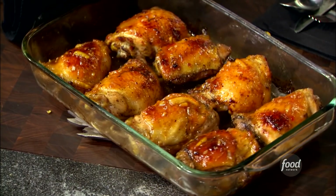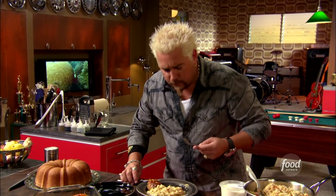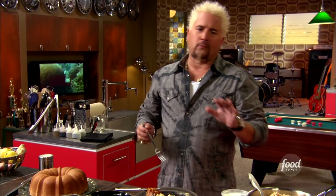Tell me that doesn't look great. This one right here, I think, has my name on it. Chicken thigh is the winner winner of the chicken dinner. Dynamite.